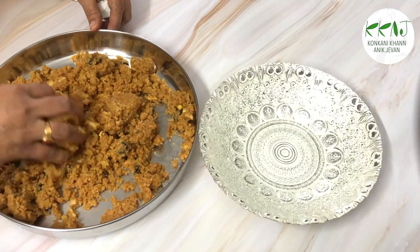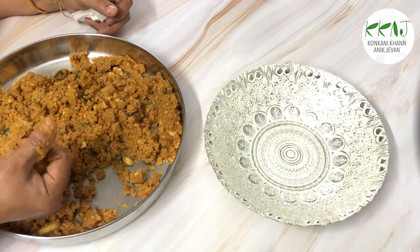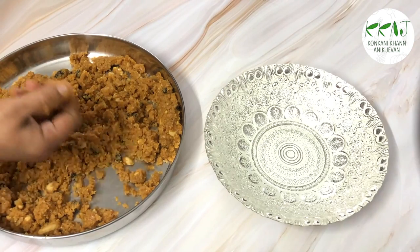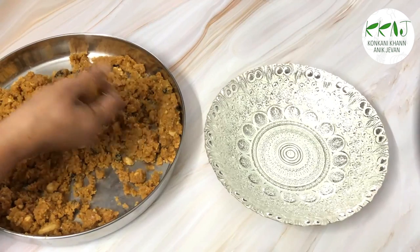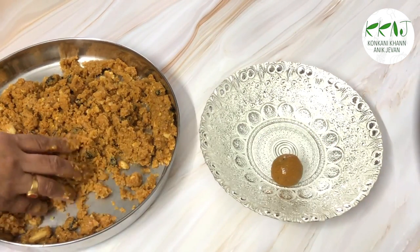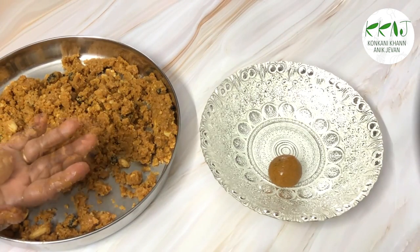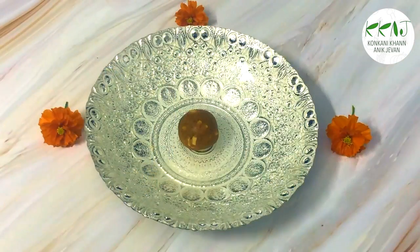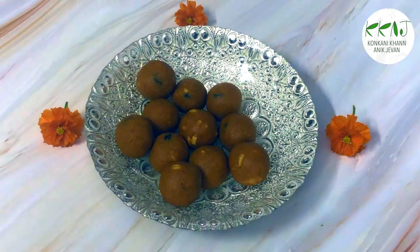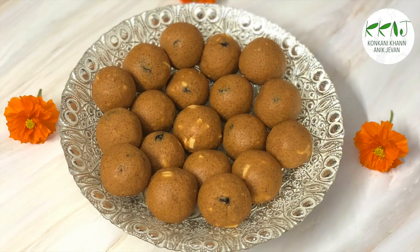Now take up a small portion and roll it into a ball. Smoothen it to a round shape. Do likewise with the rest. Your lip-smacking besan laddus are ready to be served.